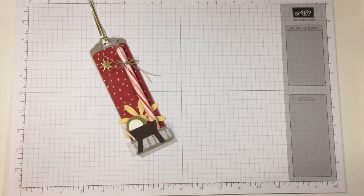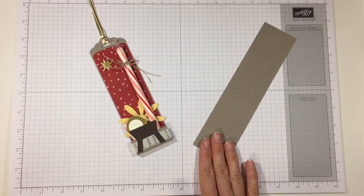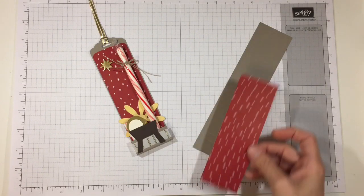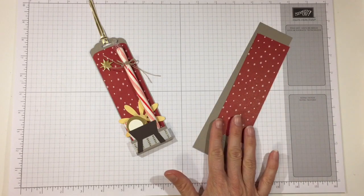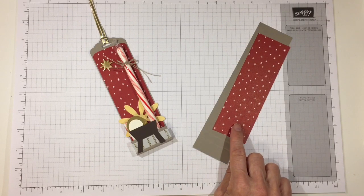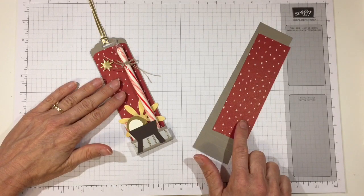It's very easy to make — we're not doing any stamping today and this will go very quickly. We'll start with a piece of cardstock that is 2 inches wide by 8 inches long in Crumb Cake. I also have a piece of designer series paper from the Be Merry collection that is 1 and 7/8 inches wide by 6 inches long. I picked a subtle pattern because I don't want it competing — this one actually reminds me of the stars at night.